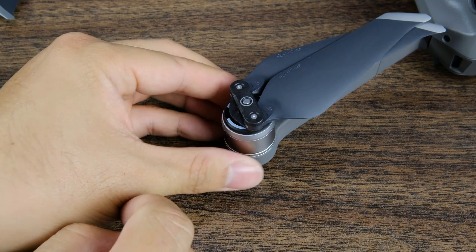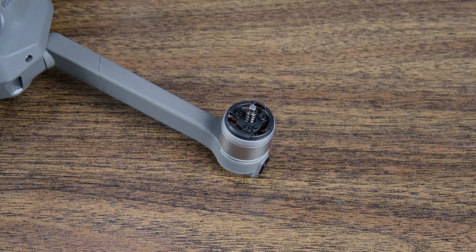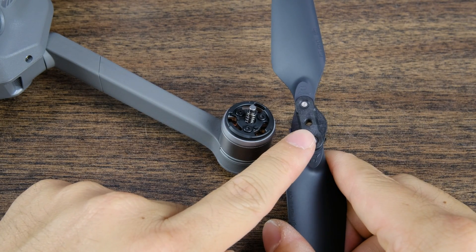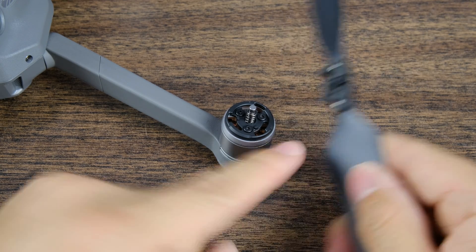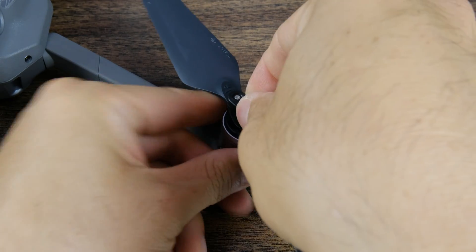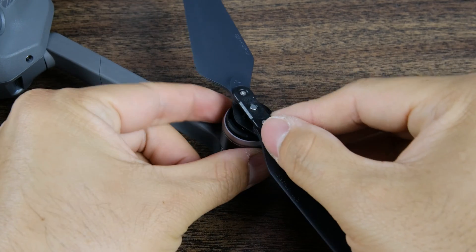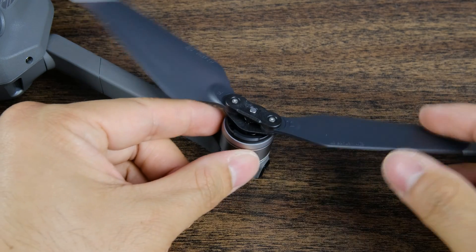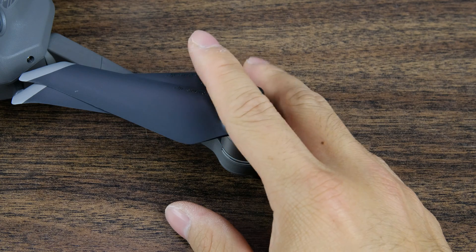Make sure it's nice and locked in, then let's move to the other side. This is the back right side of the Mavic Pro — this is a black motor so you're looking for a black propeller. Again we have these notches and we're going to fit it over them into the motor, press down, then twist and make sure it locks into place. Hold the motor and make sure it's locked nice and tightly, then fold up your propeller and you're good to go.